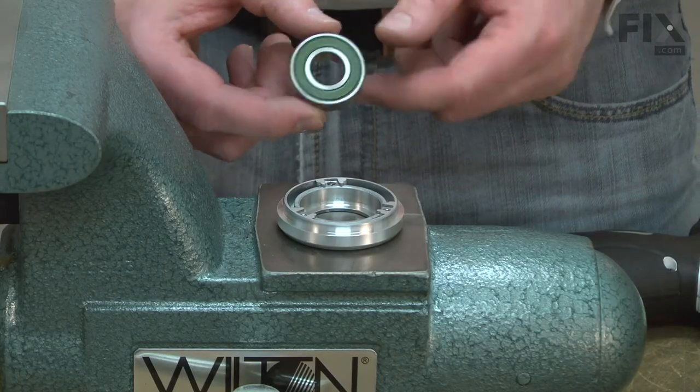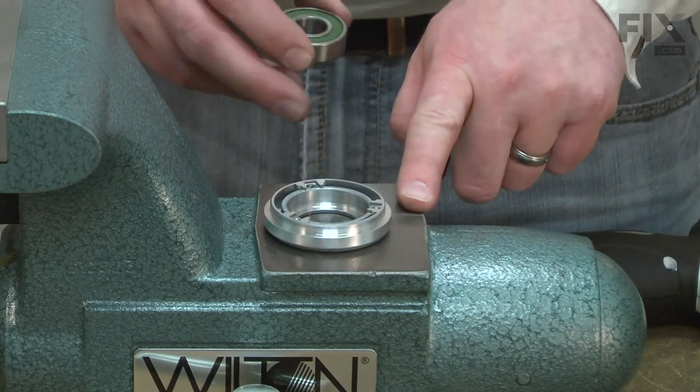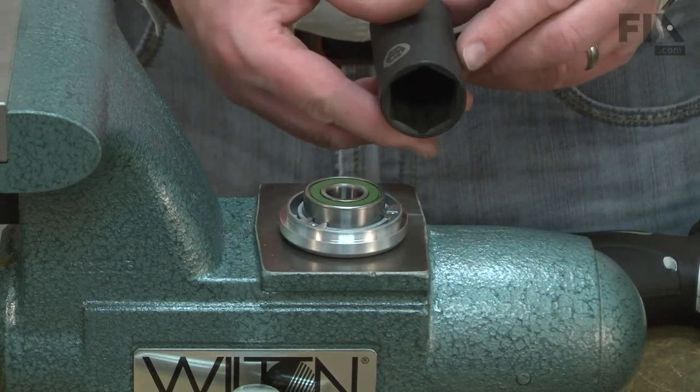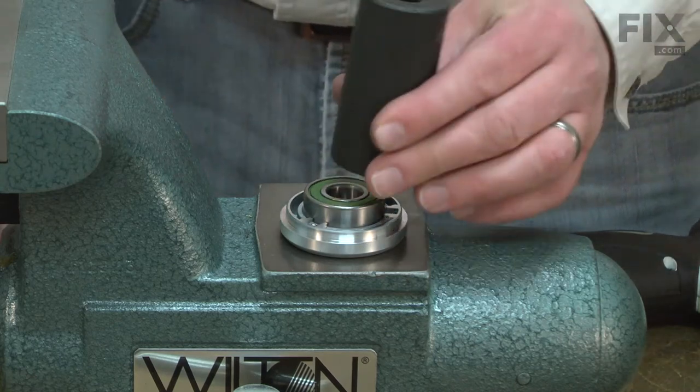Now I can install the new bearing. I've placed the bearing box on the anvil on my vise. I'll place the bearing into the box and this time use a socket with a diameter the same size as the outer race to tap the bearing into place.